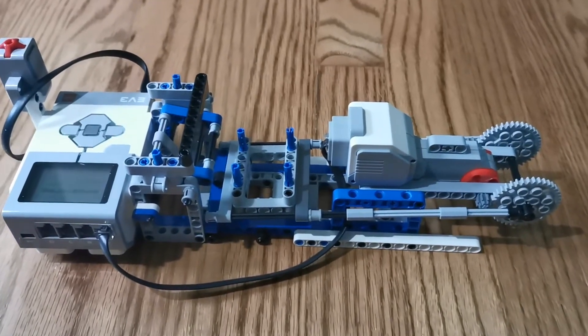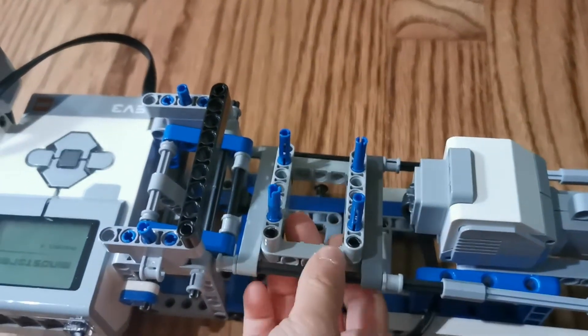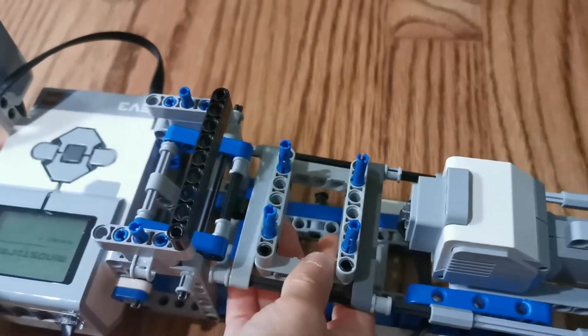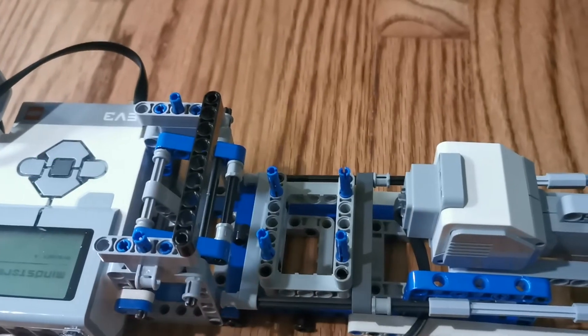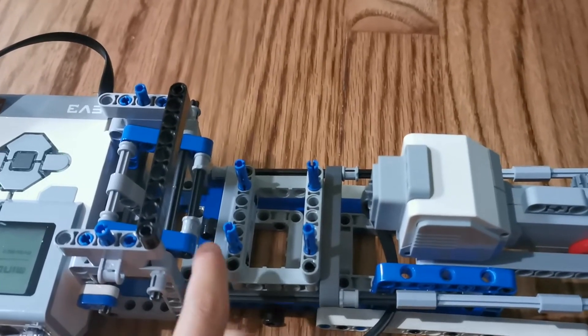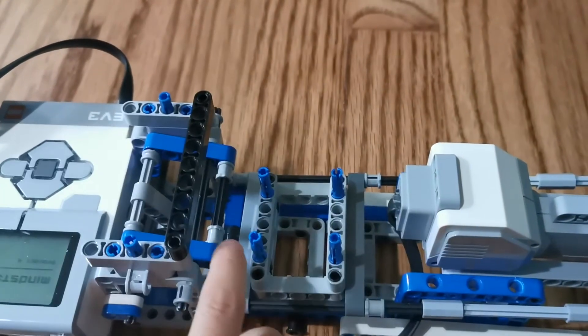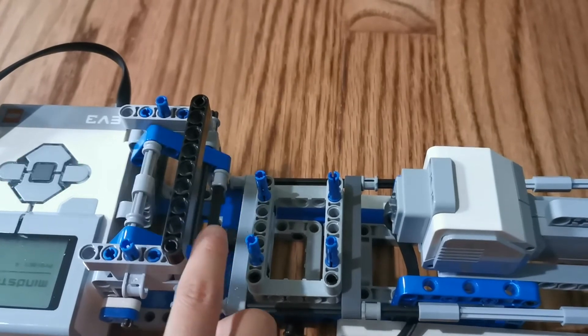This is version 3. What changed is that we added a stopper here. So when it goes up, it can't go up, so it has to use a lot of force to launch forward. When it launches forward, it has a lot of force to launch farther. And when it comes back down, it's very easy — you can see it just goes super easy.